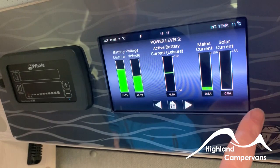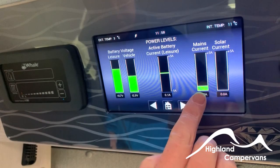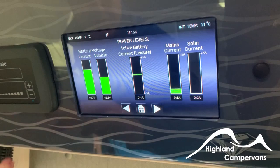That's your leisure battery, that's your vehicle battery, that's the current battery, and active battery shows what's happening on it. Main's current — we're currently plugged into the mains. It's not a very sunny day, and also if the battery is fully charged, it won't actually send the power to it. The other button does the same thing but the other way around — it takes you to the battery indicator first, then scrolls to the water levels.